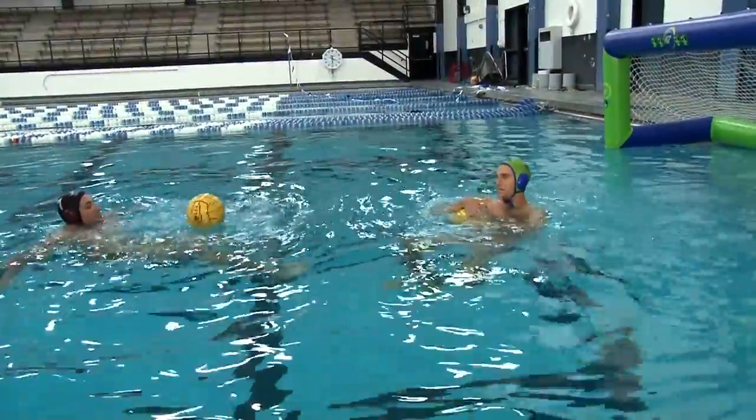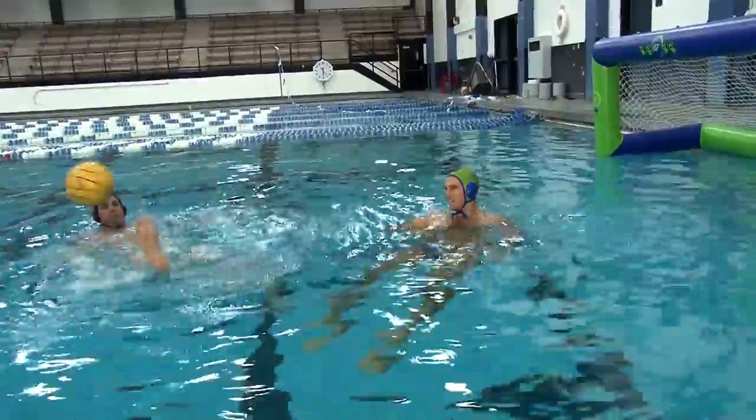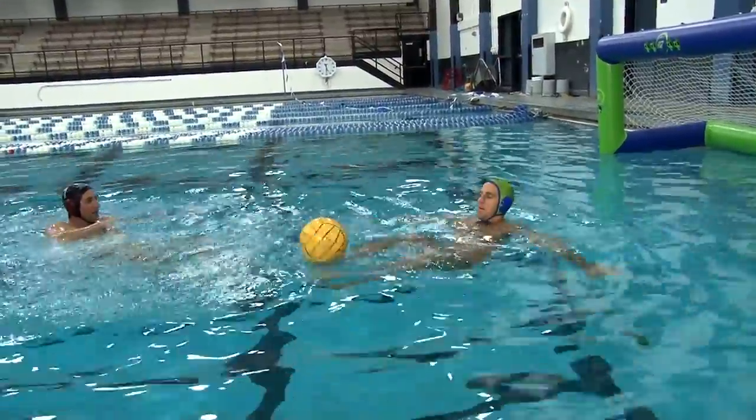Let me show you how it's done. You can't do it. Pressure's on.